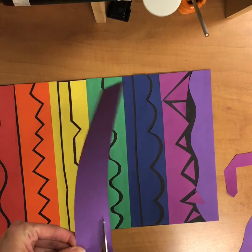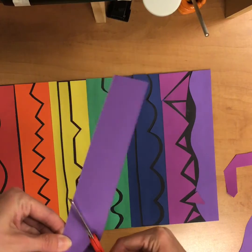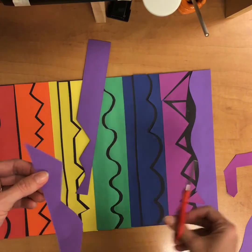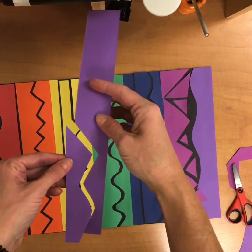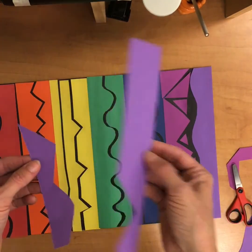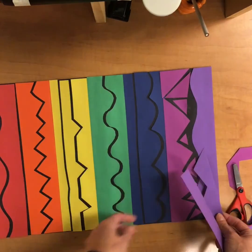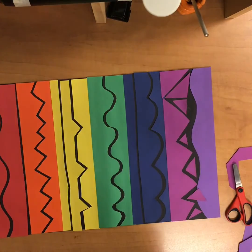When you are cutting — let's say you're cutting a zigzag line — and oops, you mess up and cut it off, you don't have to worry about that. You can keep working with both pieces and just glue them down where they need to go. You can still use the pieces even if they're not a long strip.